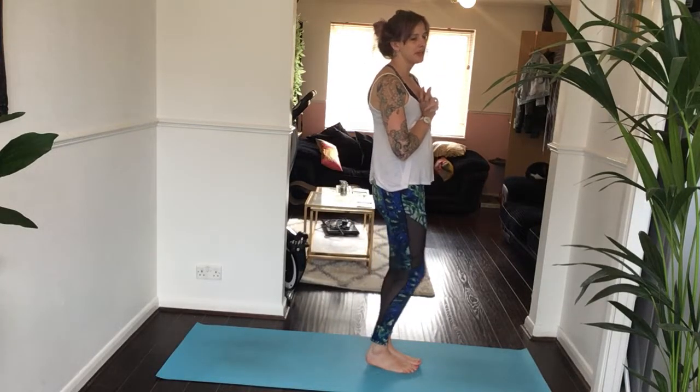Hi Yogis! So now we're going to move to a slightly longer and more dynamic energising flow. It's a vinyasa based practice that's quite creative and freestyle.